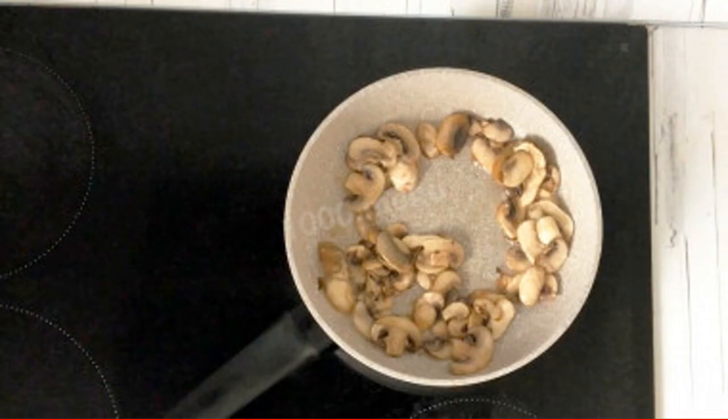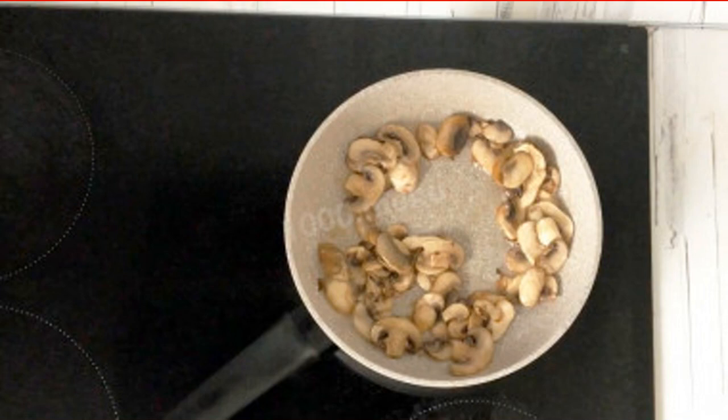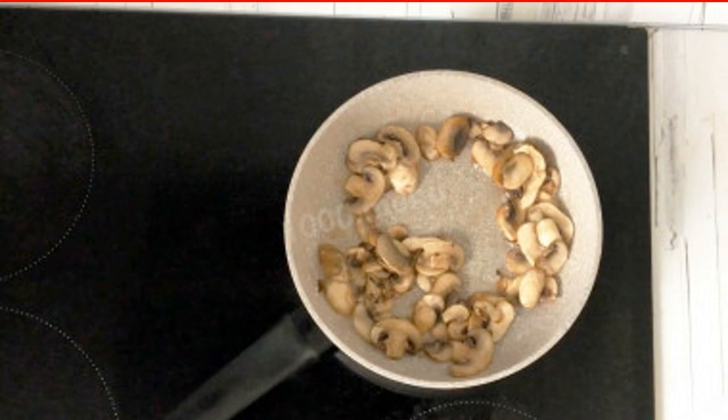Heat a frying pan with vegetable oil on the stove. Fry the mushrooms for five to seven minutes, stirring. Make sure that no liquid gets into the pan so that the oil does not start splashing.